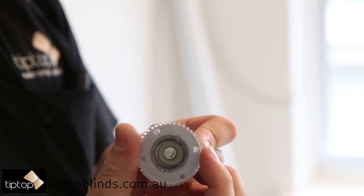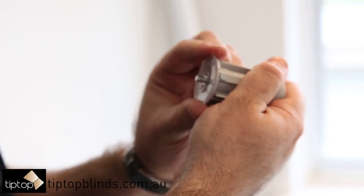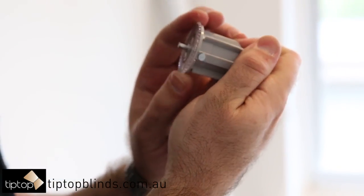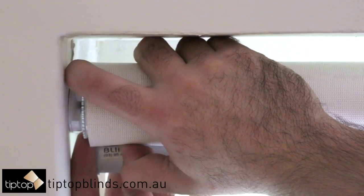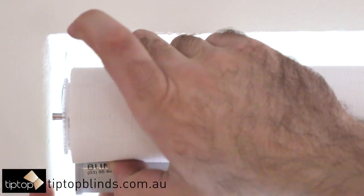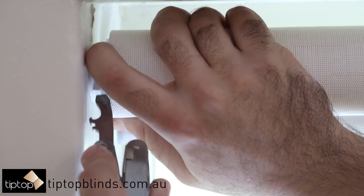You can see a closer view of the serrated disc here and how it simply spins then clicks. If for some reason you have trouble using your fingers, you can always use a pocket knife or a similar tool.